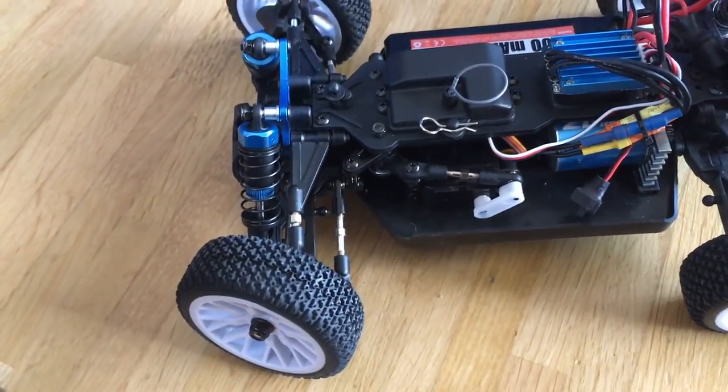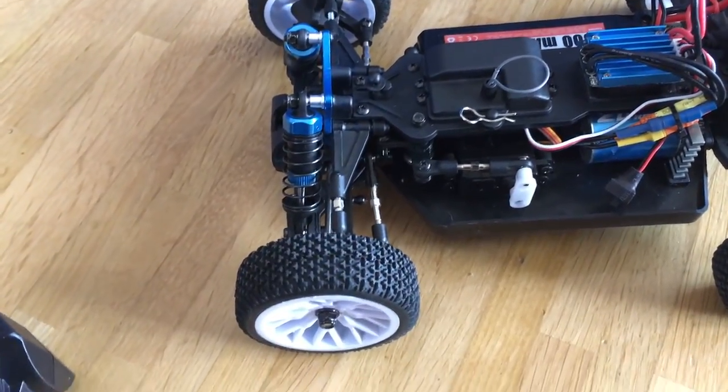So now we are ready to do some more test drives — hopefully without a crash.